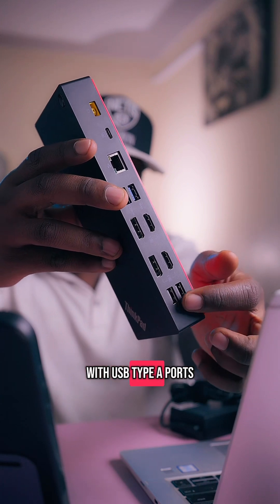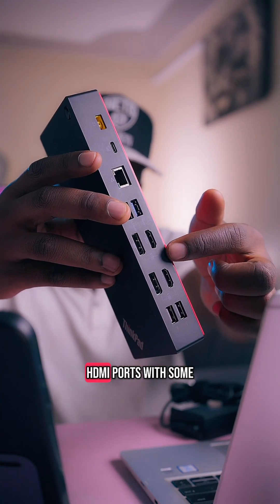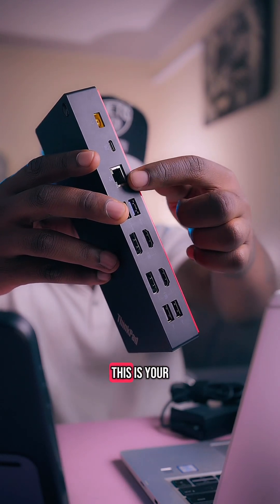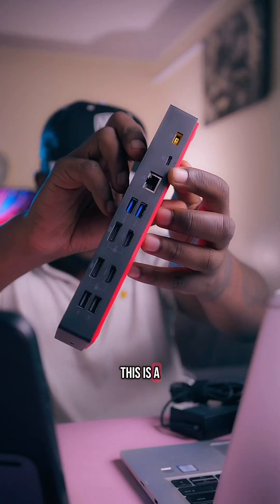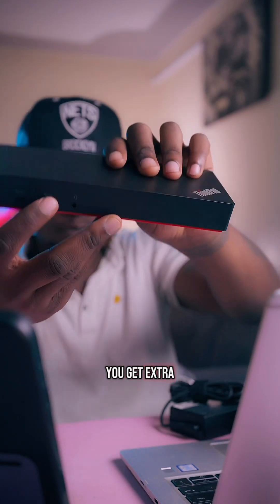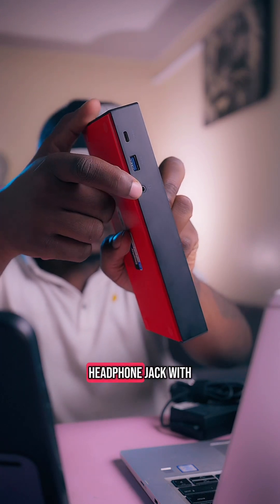This docking station will offer you several ports, starting with USB type A ports — there are two here, and another two here. There are two HDMI ports, and some two ports at the top that I'm not sure what they are made for. There's a LAN cable port, a type C port, and a power input port. At the back you get extra ports including a USB type A port, a USB type C port, and a headphone jack.